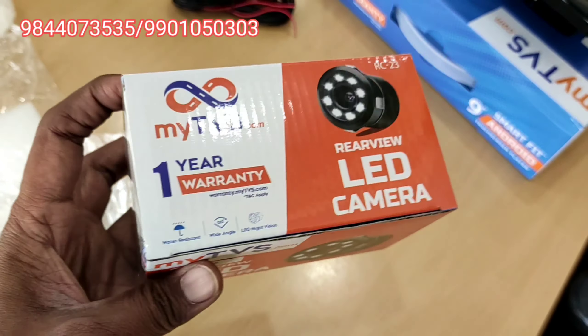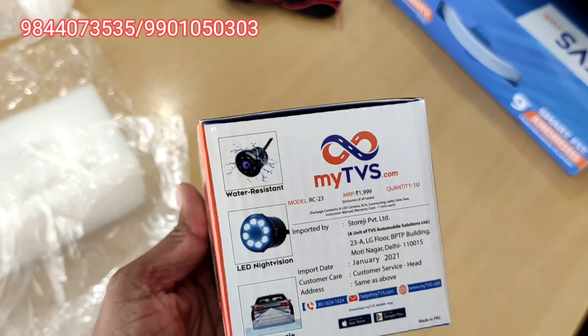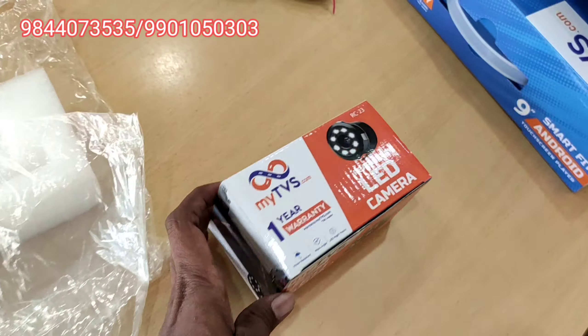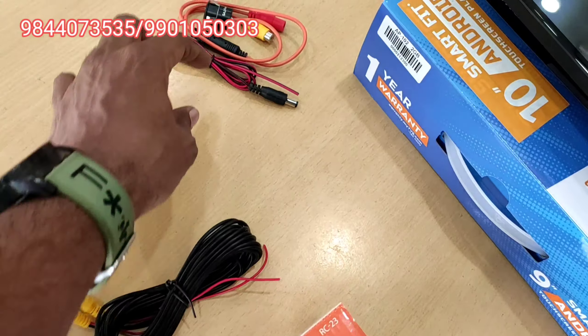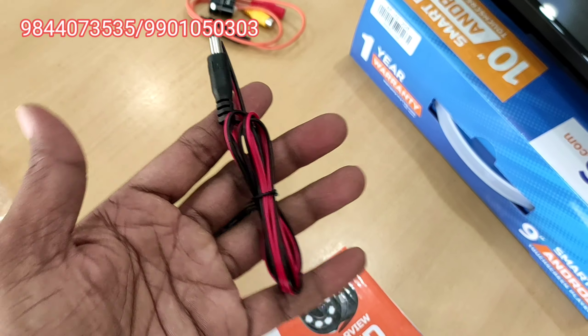This is a reverse camera — it is the RC23. It's a 120-degree wide angle, day and night camera with LED, including supporting wires and a drilling bit.